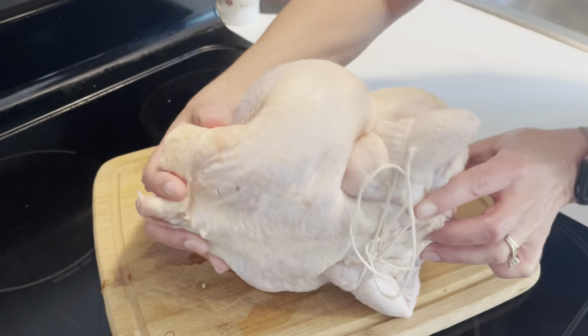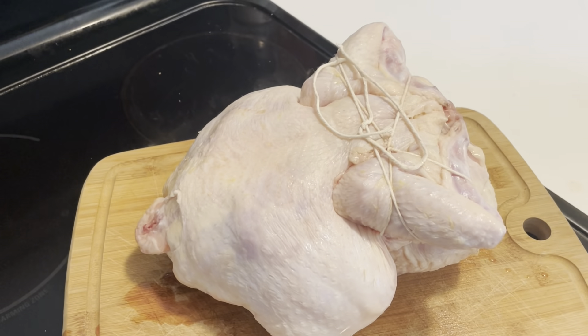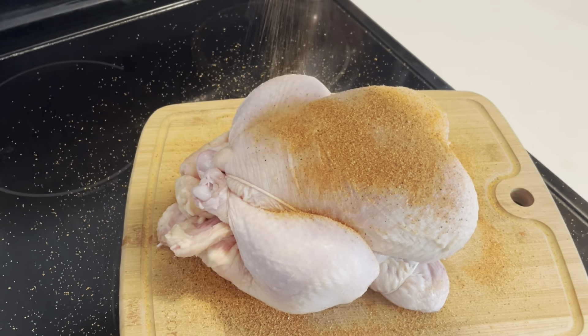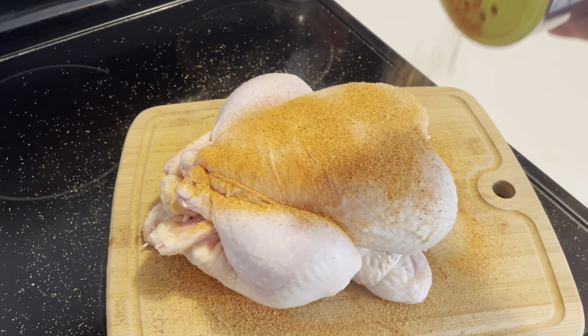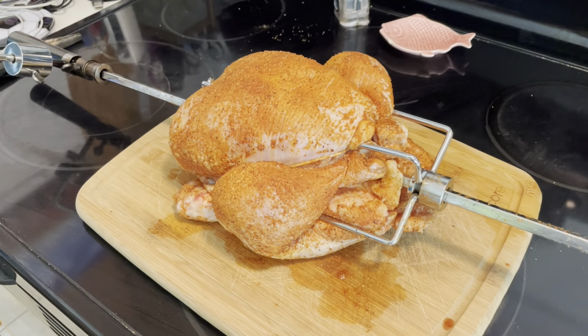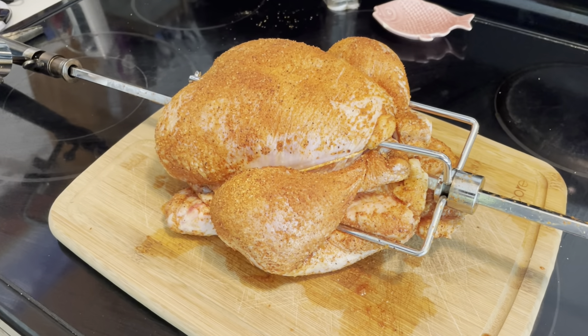We basically have a spider-man web wrapped around this chicken after we finished tying it up. We applied some of the barbecue seasoning to the surface, which gave it a really nice color. Last but not least, we stuck the spit rod through it.